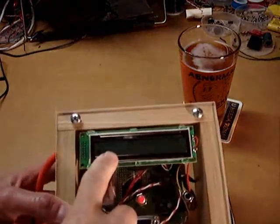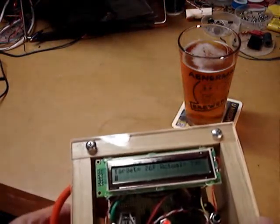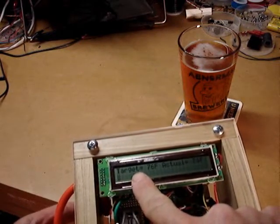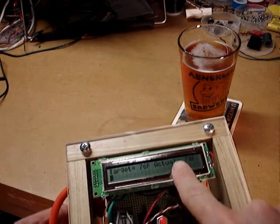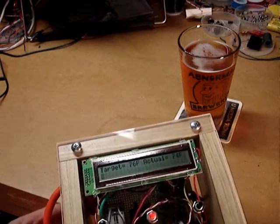The LCD is presently displaying the temperature — it shows the target temperature, which is the temperature I'm targeting for fermentation, and the actual temperature, which now fluctuates between 73 and 74 degrees.